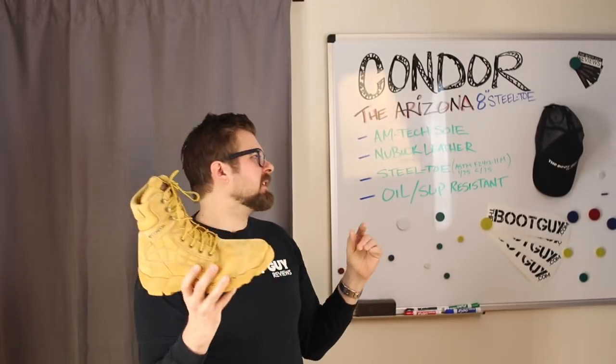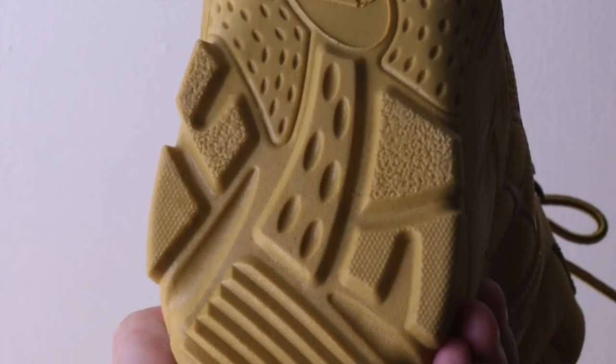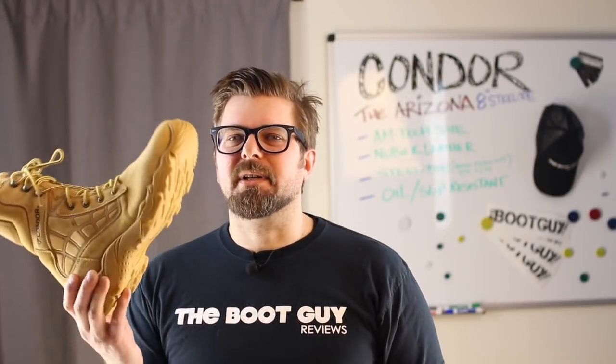The next thing to talk about is the oil and slip resistance of the Amtec sole. Oil and slip resistant doesn't mean you won't slip in oil — oil is a viscous material and always slippery. What it means is that the sole won't absorb oil, cutting oil, diesel fuel, and similar substances. With really cheap rubber soles, they can suck up oil and balloon out, getting big and swollen. Condor's proprietary material eliminates that. And look at the tread pattern — that's a lot of water displacement in that sole. It's a soft, sticky material with multiple tread patterns, making it genuinely slip resistant.